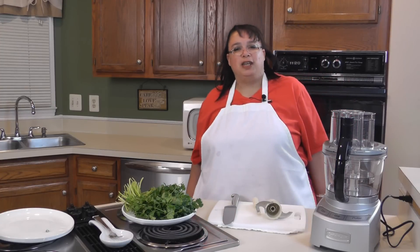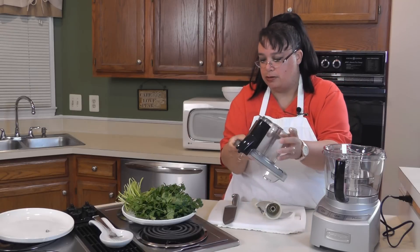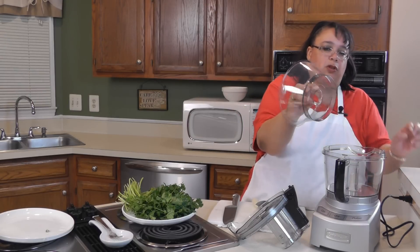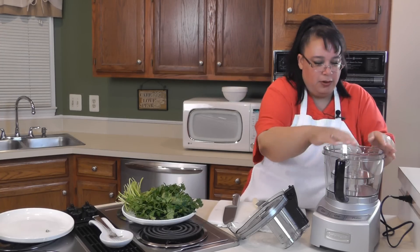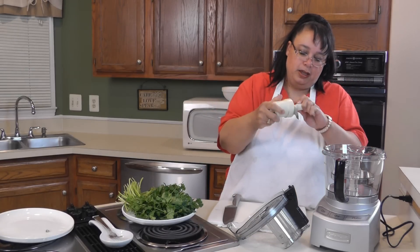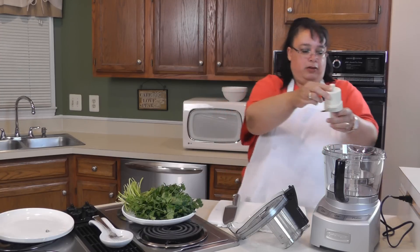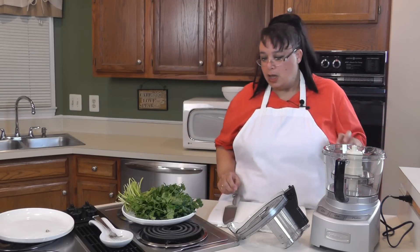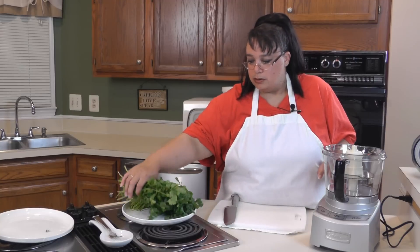The very first thing we're going to do is cut up some cilantro. One great thing about this food processor is that it has a mini bowl, and this mini bowl is great for small jobs. You basically just put the mini bowl in here, then put the small blade in — you put the little stick in the blade, stick the blade inside, and it locks down.